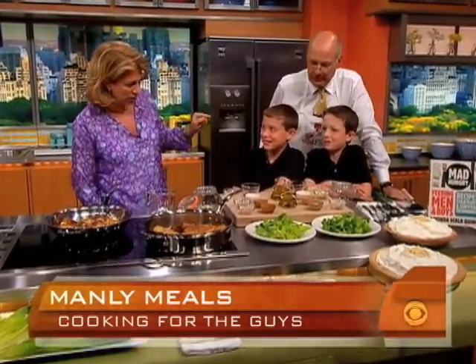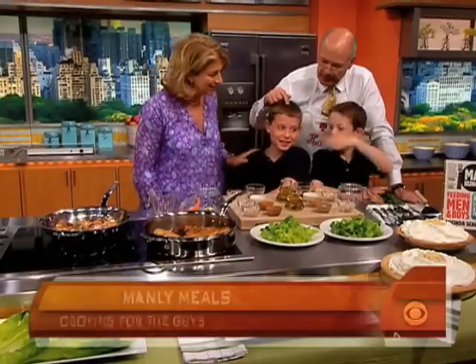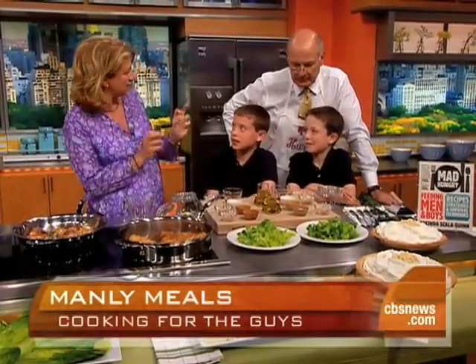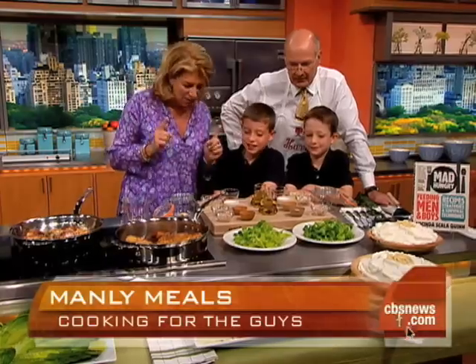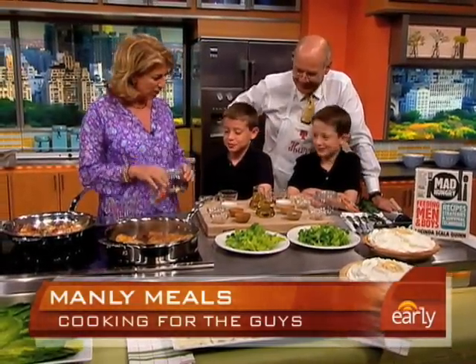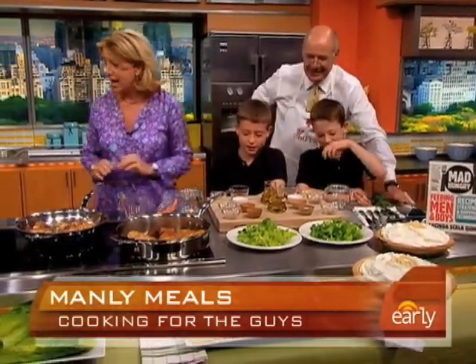Salads. One likes salad, one's not so crazy about salad. Who's the salad guy? So with guys and salad, you need cold, crispy lettuce — not that soft, fancy, girly lettuce — and you need a dressing you like. So let's make a dressing. We're putting it in a jar right here. This is yours and this is yours. Let's see you guys do this.